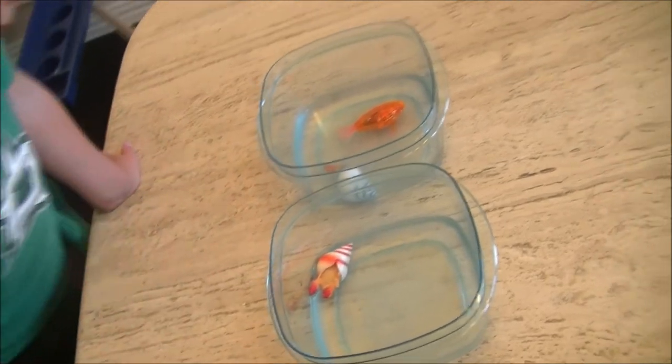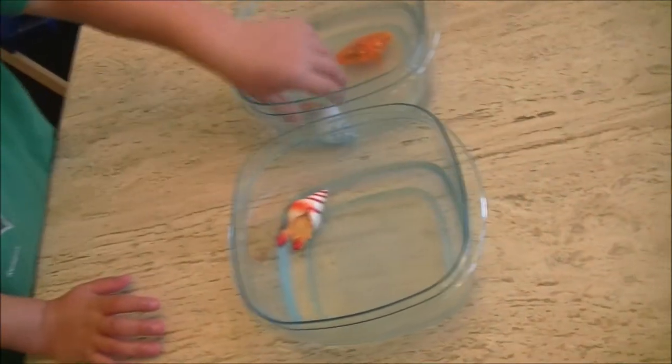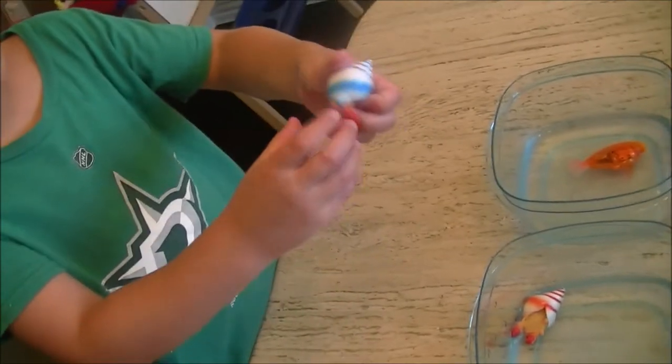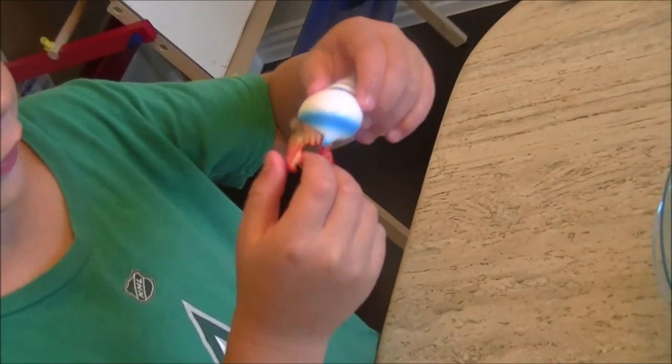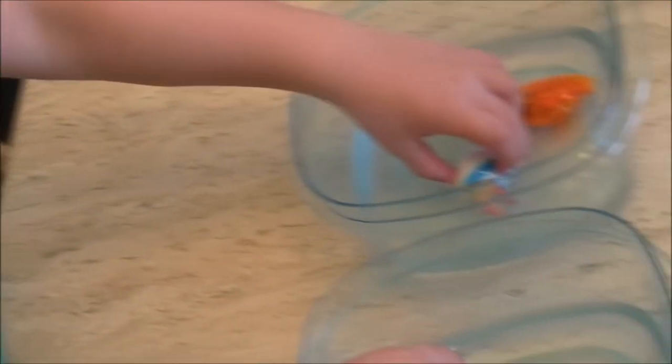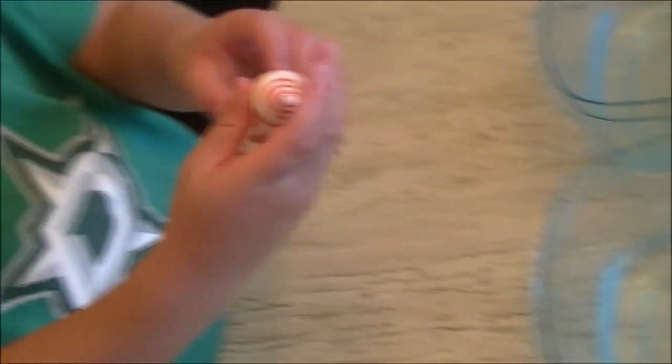Let's take a look to see what they look like after a week in the water. So this is what mine looks like — it came out of its shell a little bit. And this is what my brother's looks like.